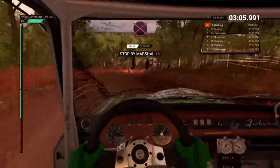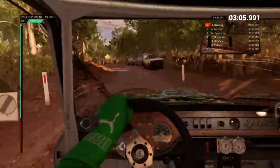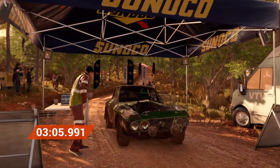Slow to the marshal, please. Amazing result. That's unbeatable.